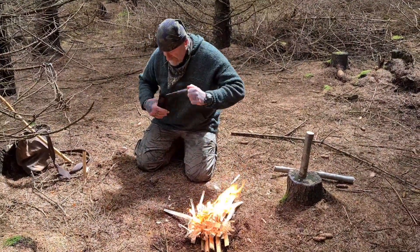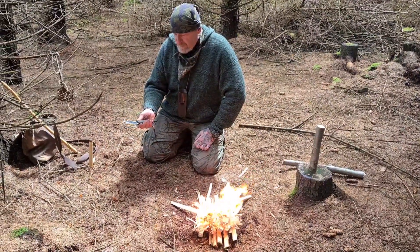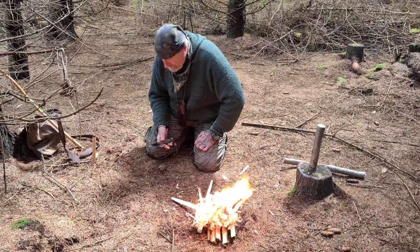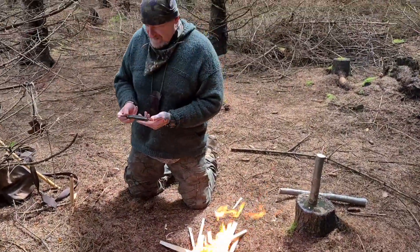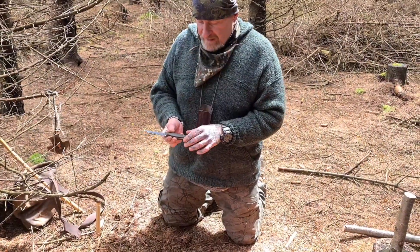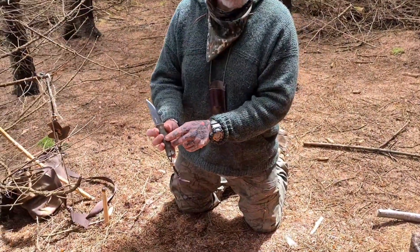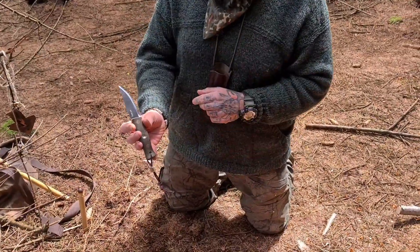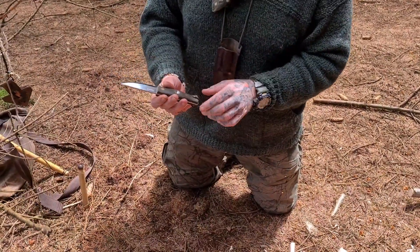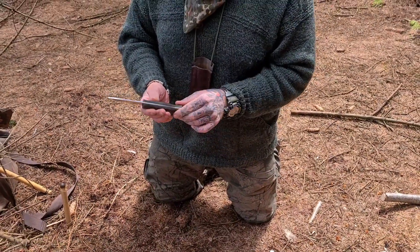It is a Morris Kahansky tribute knife, made by Robert Evans — I call him the Welsh Wizard. This knife has a few little custom features on it. You may have noticed I was using this as the bearing block on the bow drill fire there, which is fantastic. It works really, really well — it's a clever, clever design.